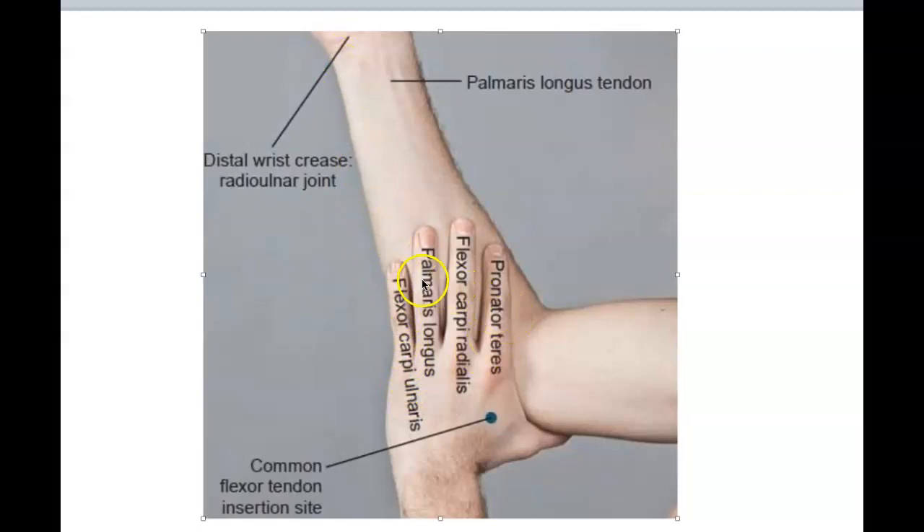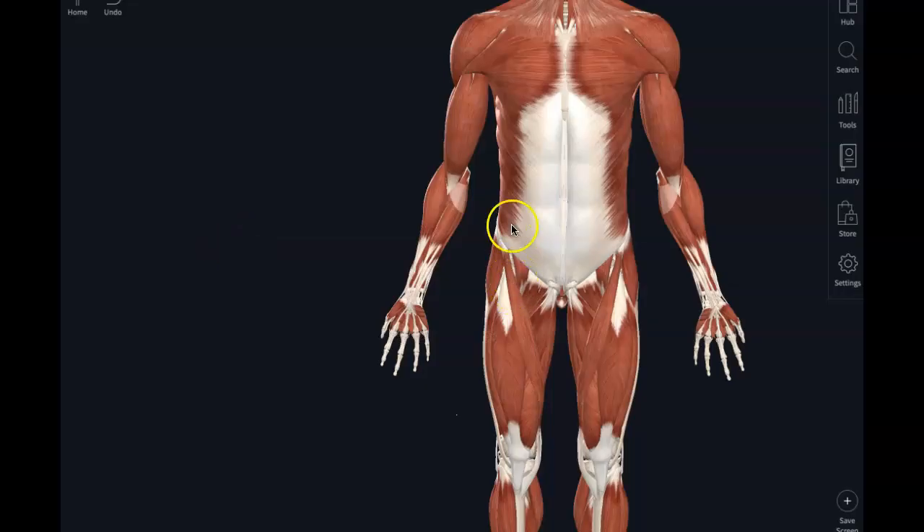P, F, P, F — those are the muscles. Pronator teres, flexor carpi radialis, palmaris longus, flexor carpi ulnaris. So now we have done the muscles of the anterior arm.